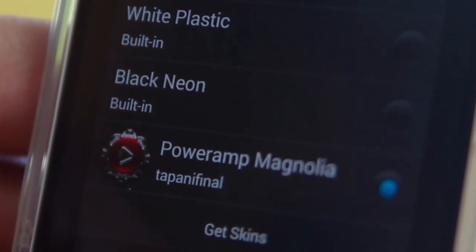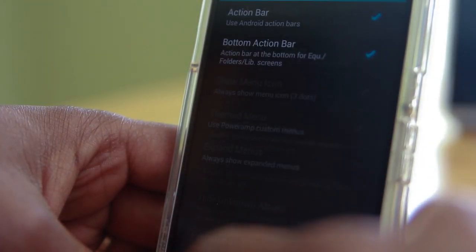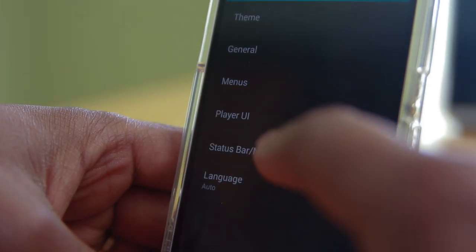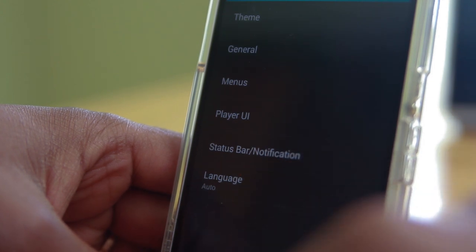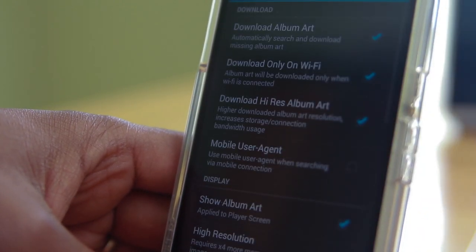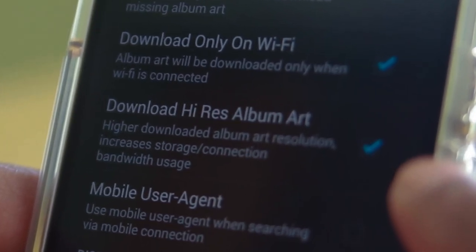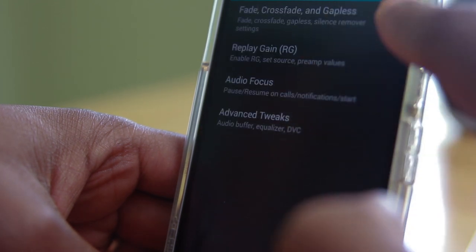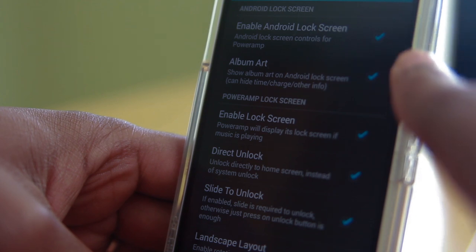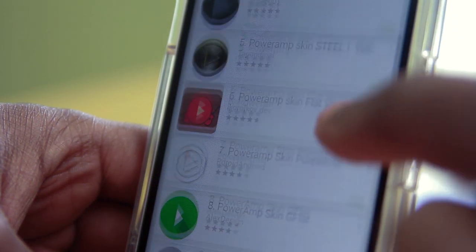Under general settings there are basic controls, and under menus there are two options for your action bar. Under Player UI you tell Power Amp how to treat your music. There's status bar notification support as well. Language support is broad — many are supported. One of my favorite configurable sections is album art: you can specify high-res images, which look great on a 1080p screen like my Xperia Z2. Under audio you can mix it up with crossfades, fades, and gapless playback. Power Amp also delivers a great-looking lock screen while music is playing, and skins in the Play Store just keep on coming.